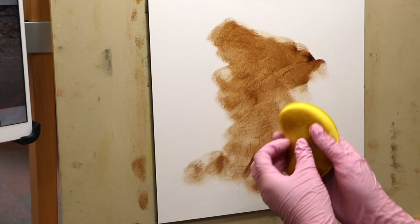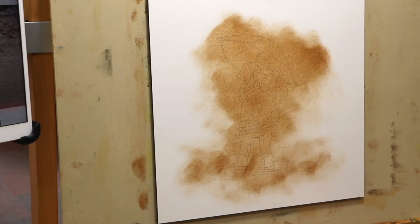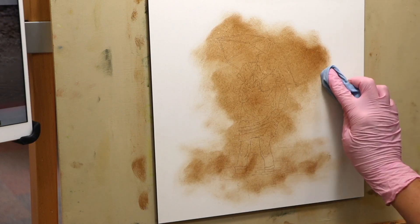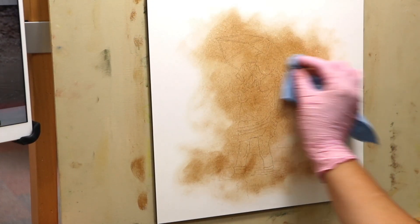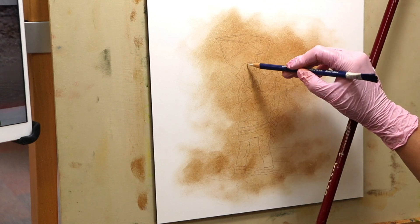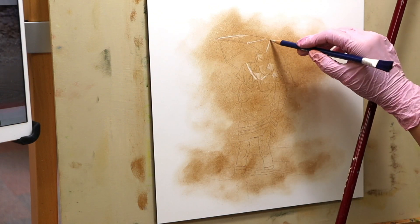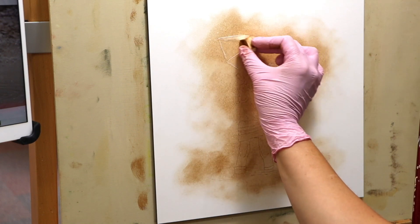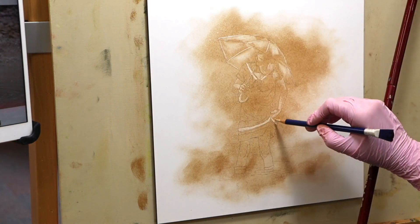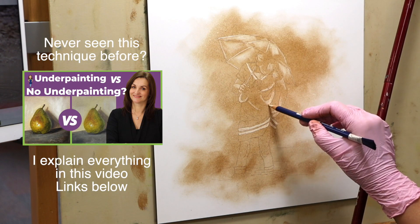Once I've done that I'll turn the sponge over and just lightly blend. Now I'm going to take a clean cloth and just soften any of these outer edges. I'm going to begin with a little erasing. And because this is so repetitive I'm going to speed the footage up slightly for you.